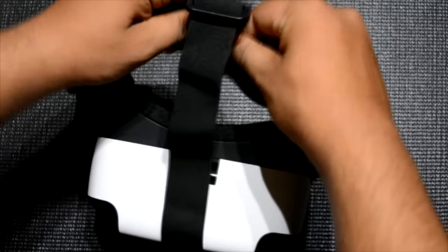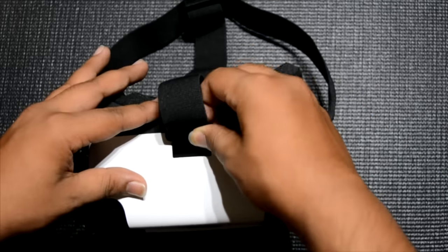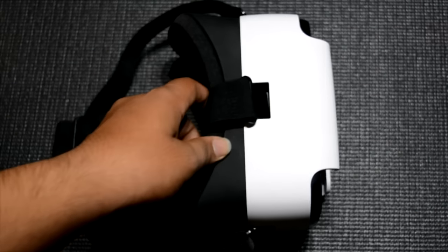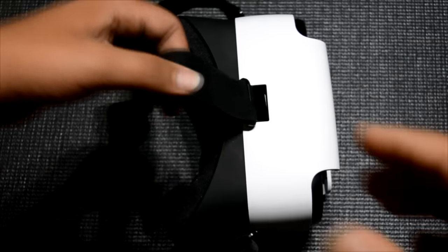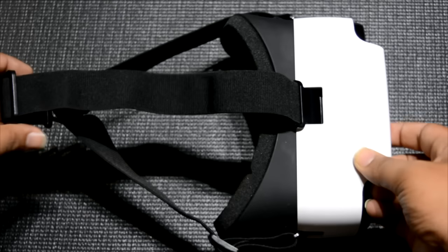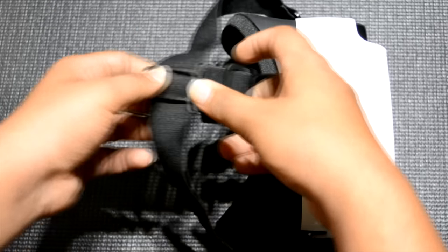I've already tried it out, so the straps are combined. Otherwise you have to attach them — there are three straps: left, right, and top. It feels quite decent. It is made of plastic and the straps are adjustable to fit the size of your head.